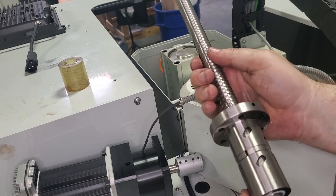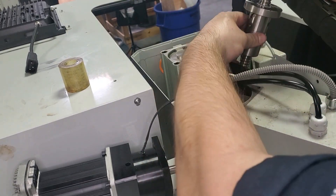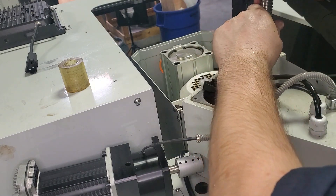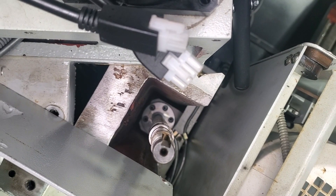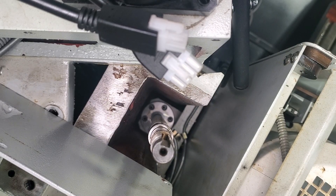Now that we've got our new ball screw, we're going to drop it into our Z-axis making sure that the oil fitting is facing towards the front of the machine. As we drop it in, we're going to reconnect our oil fitting. You can see we've got our ball screw sitting in place again with the oil line connected, so we're going to reconnect our six screws that hold our ball nut to our Z-axis.